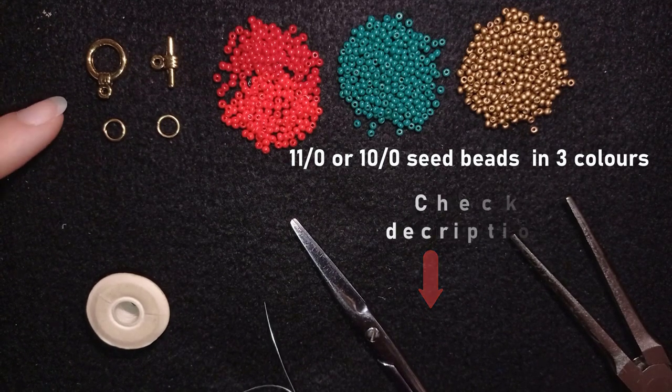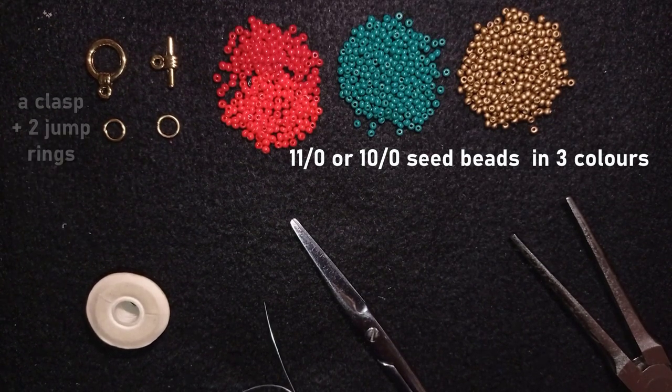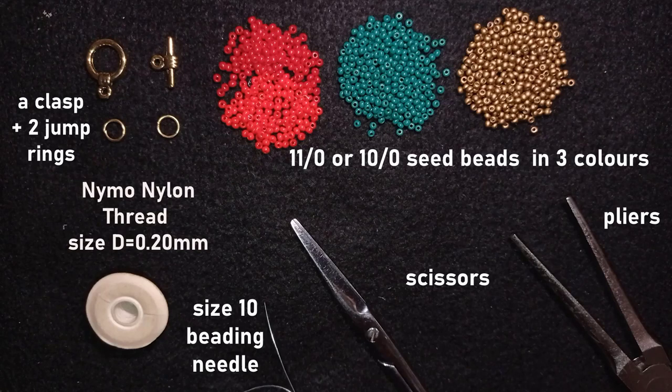I'm using a toggle clasp — you could use any other type of clasp you want — and two jump rings. This is nylon thread, 0.2 millimeters or size D; you could use other beading thread of your choice. I also have a size 10 beading needle, scissors, and pliers to attach the toggle clasp to my work.